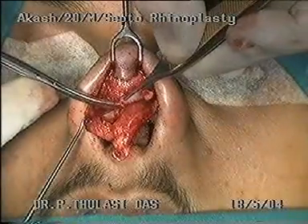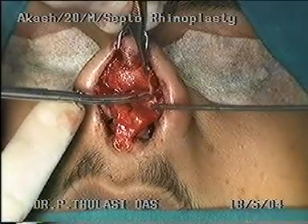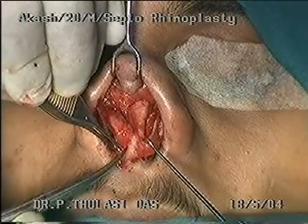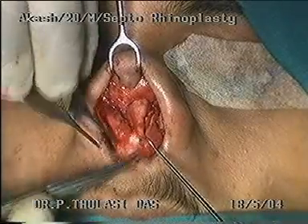At this point one can excise the cephalic part of the lateral crura. After the excision, we proceed to skeletonize the septal cartilage. This is done by separating the two medial crura through the membranous septum.